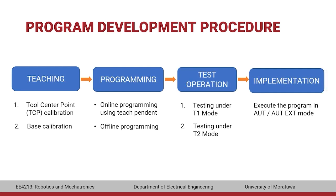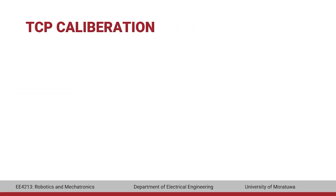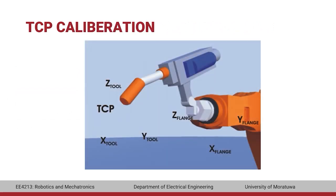Let's look at TCP calibration in detail. TCP calibration teaches the controller where the tip of the tool is located relative to the final joint and how it is oriented. During calibration, the distance between the tool coordinate system and the flange coordinate system in X, Y, and Z, as well as the rotation of this coordinate system — angles A, B, and C — are saved.